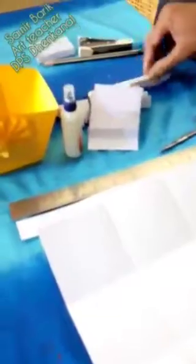Requirements: squares of paper, scissors, cutter, pencil. Okay, let's start now.